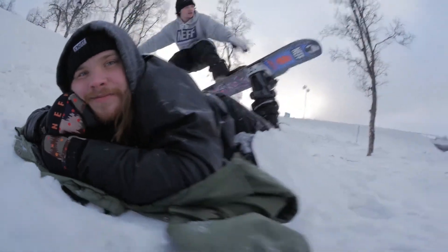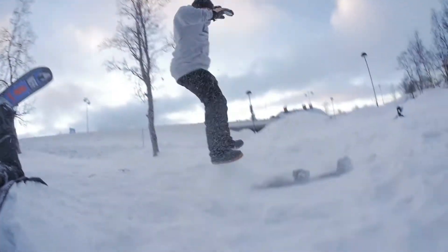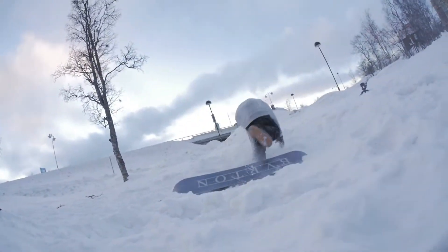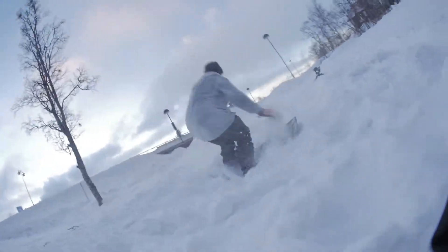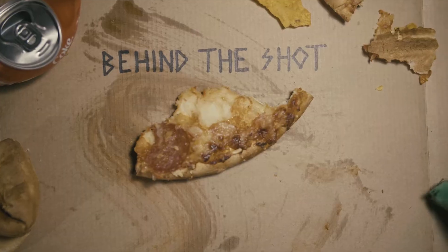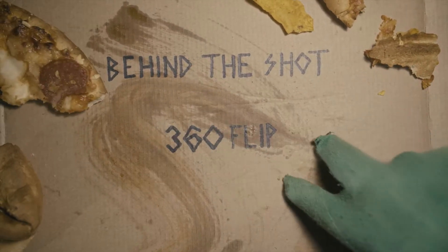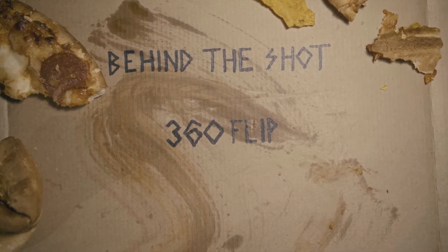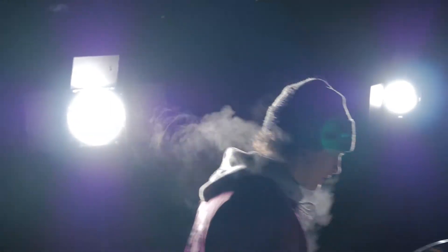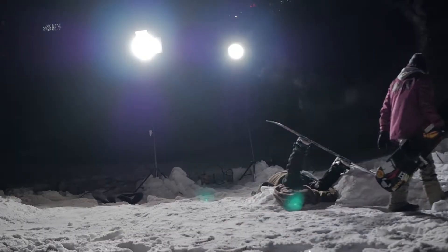Well, here we are again. I think I did around maybe 300 tries within the time of four hours, split it up in three sessions.